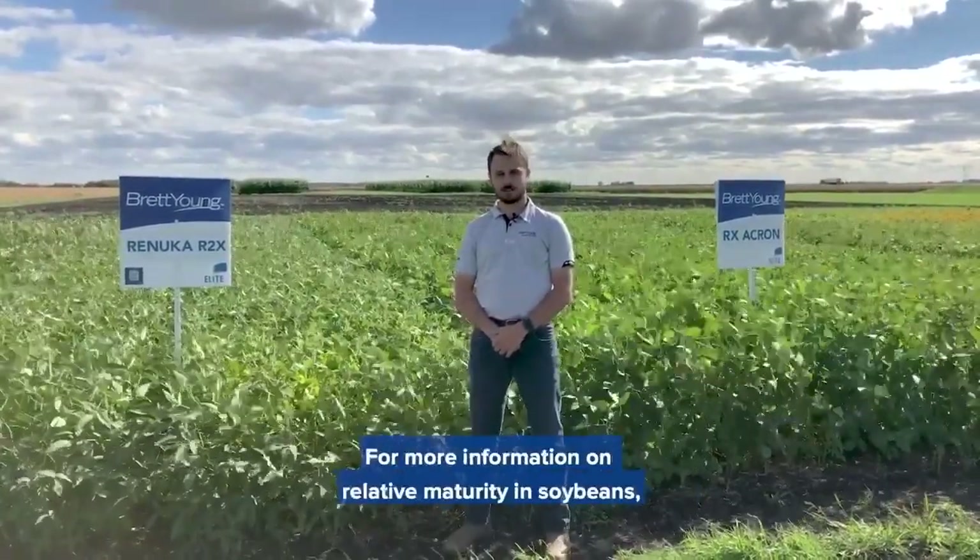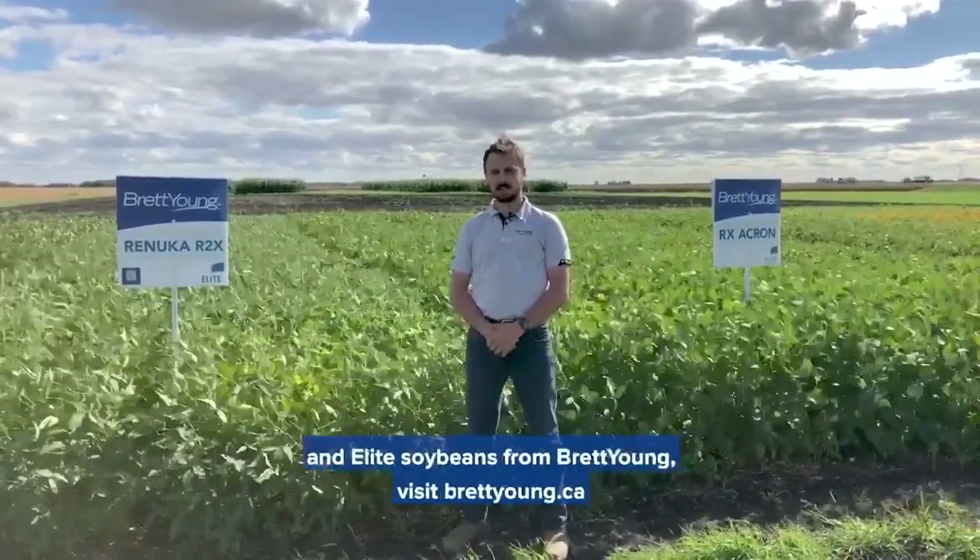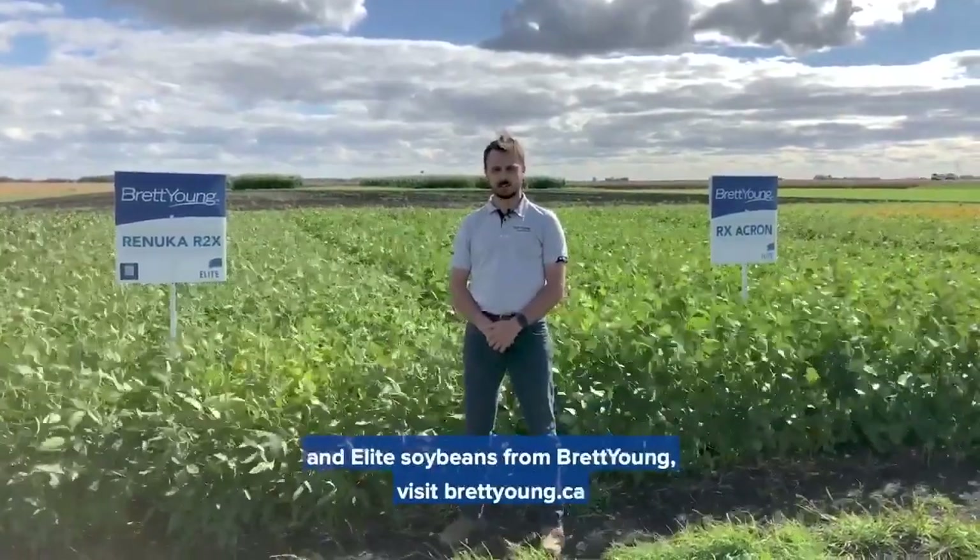For more information on relative maturity in soybeans and elite soybeans from Brett Young, visit BrettYoung.ca.